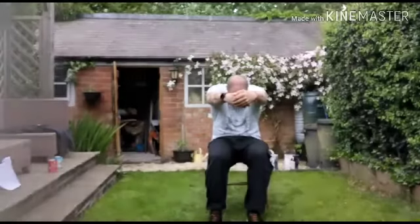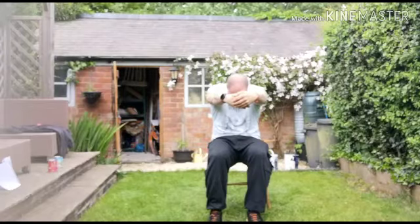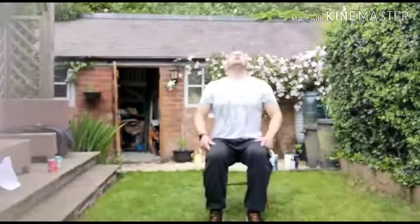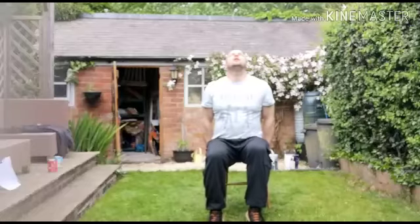Little heel bump again and bringing it up, hold on to the back of your chair and look up towards the sky.